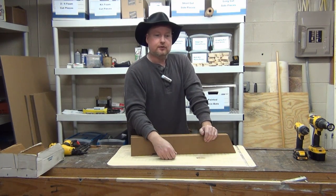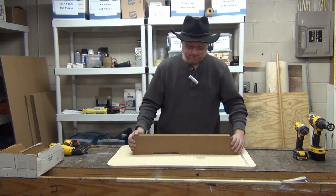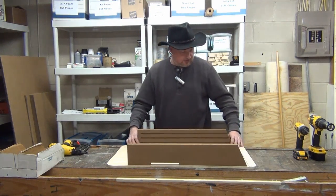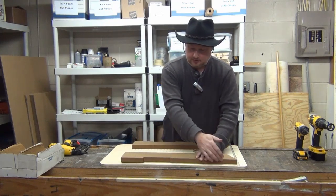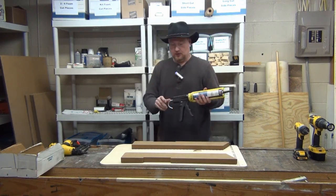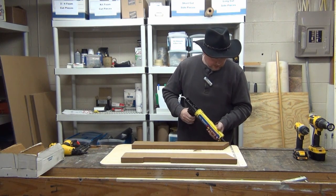I wouldn't recommend running a table saw with your feet, but I haven't dropped a chisel either. So let's put this house together — this is a four-chamber. We take our sides and fold them over; this tells me where the adhesive caulk is going to be applied. Running a little low here, going to have to change the tube in a minute, but at more than five dollars a tube I use every last ounce of it.